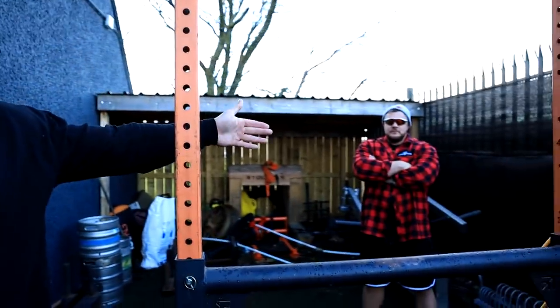Today we have got a special assistant. His name goes by the one and only Luke Stoltman — let's go!